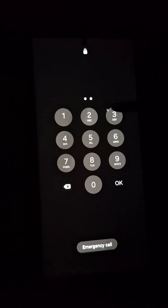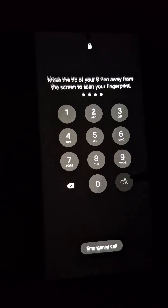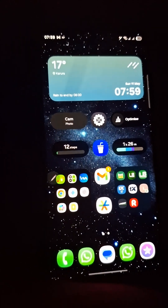Tired of that extra OK tap after punching in your Samsung screen lock PIN? Get ready to shave off some precious milliseconds because I've got a super slick trick for you.